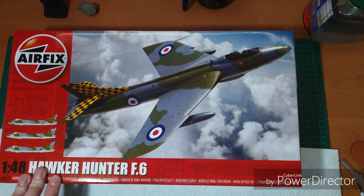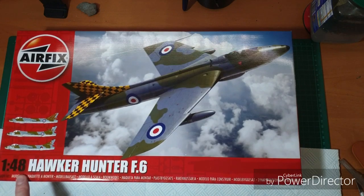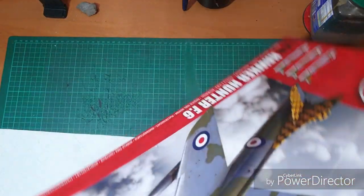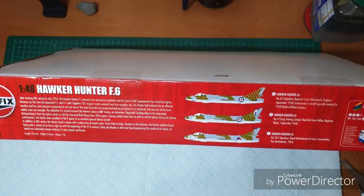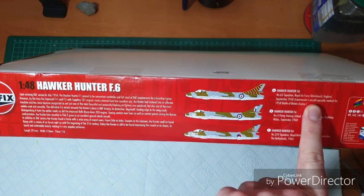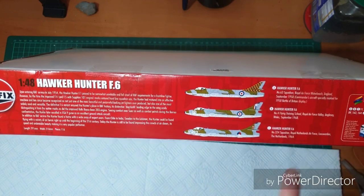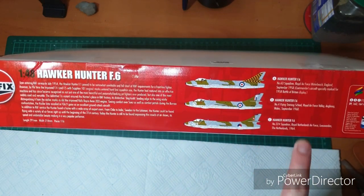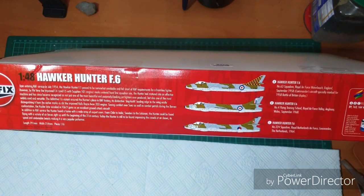Another release we knew was coming soon — really looking forward to getting this one open. Still sealed, so let's take a look. Kit number A09185. We have some CAD work on the outside, and on this side we have blurb about how popular the F6 was. Three options in the box: the Commander's aircraft from Number 63 Squadron at Waterbeck in 1958; Number 4 Flying Training School at RAF Valley in Anglesey in 1968; and an F6 from the Royal Netherlands Air Force, Number 324 Squadron, Leeuwarden — anyone please correct me — in the Netherlands in 1964.